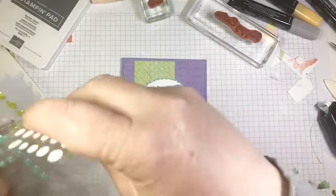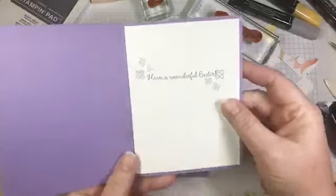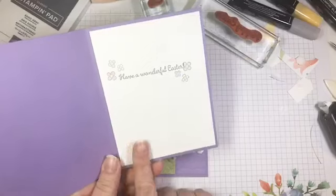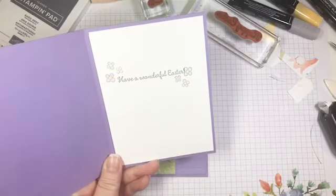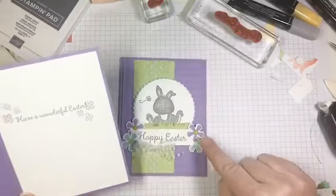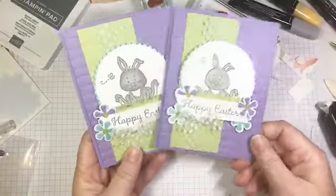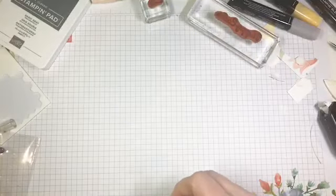That is project number one done. I'll just show you quickly what I did on the inside of my sample — I added a whisper white panel and stamped another sentiment from the Welcome Easter set, then added some little stamped flowers and colored them to match the ones on the front. So that is project number one, all done — so easy!